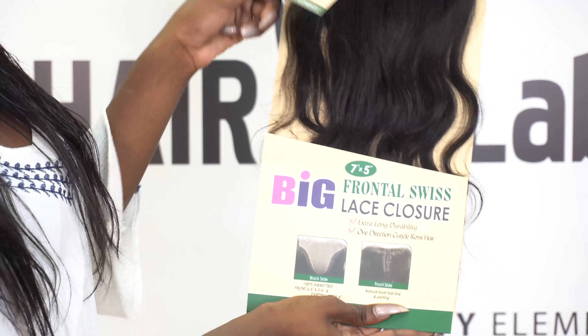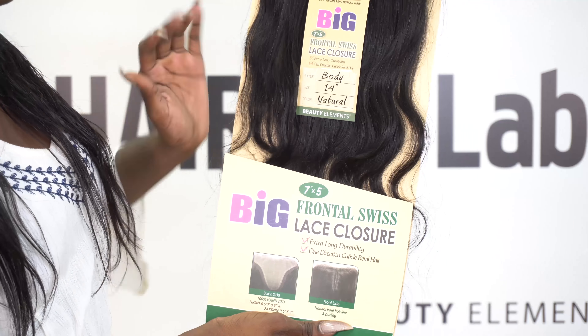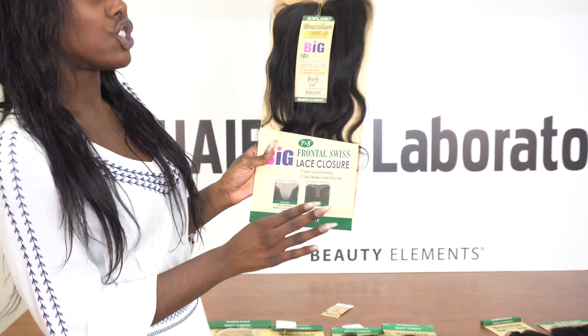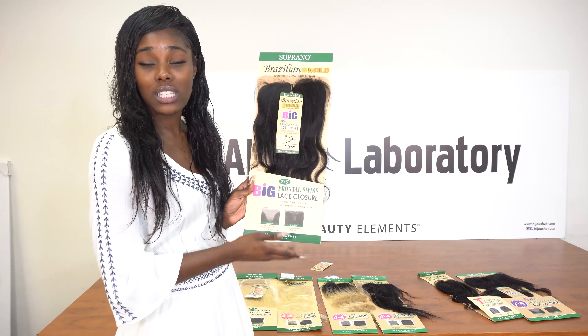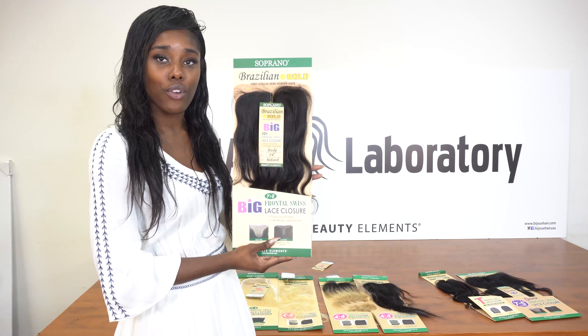This is from our Brazilian gold line, which features a lot finer hair — great for you. It lasts super long, it's shed free, tangle free, and you can dye it, perm it, and bleach it all the way up to the highest pigment of blonde. There are so many different variations.